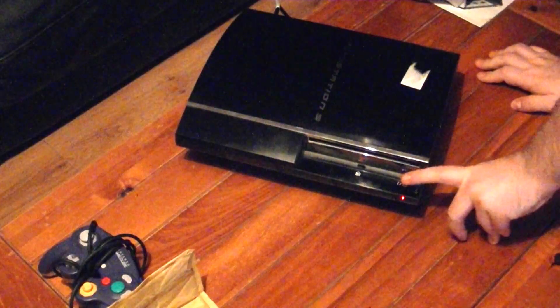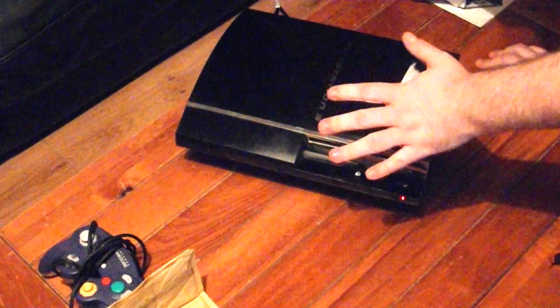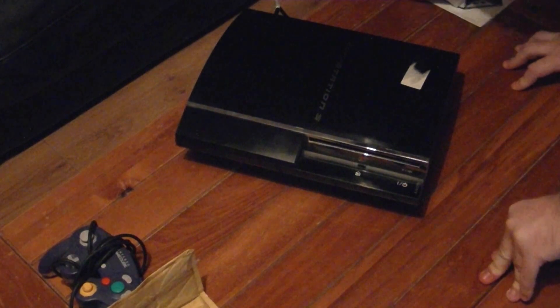So what we're going to try and do today is repair it. It's been repaired once before, as I can see from a repair sticker on the unit, so I'm not really hopeful that we can get it up and running, but we'll try our best. If we try and turn it on, it tries to boot up, and then gives a quick yellow light and then a blinking red light. That usually means there's something wrong with the CPU or the GPU in the unit, so we're going to take it apart and see if we can fix it.